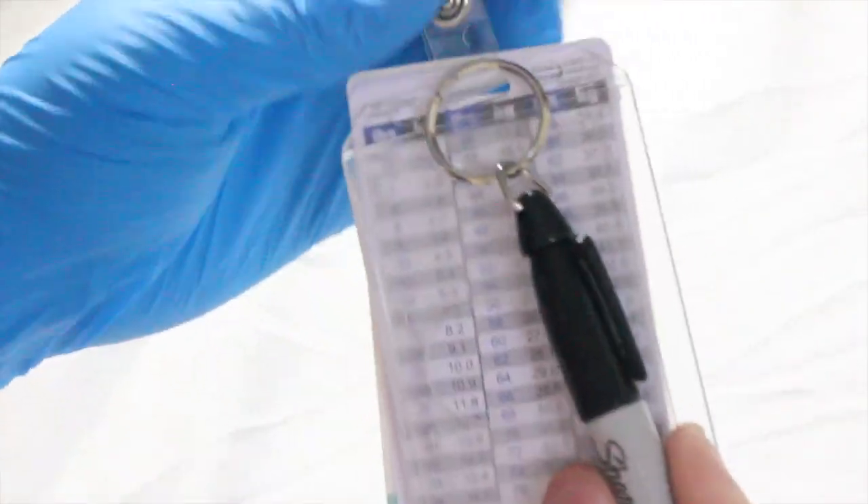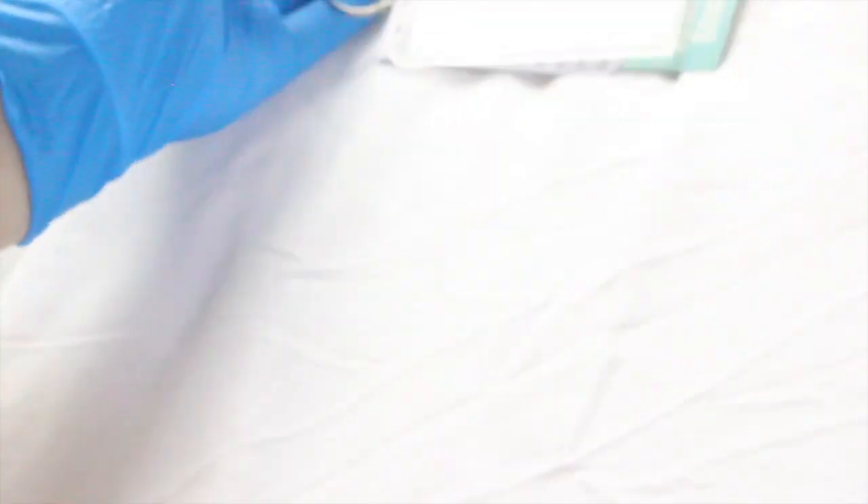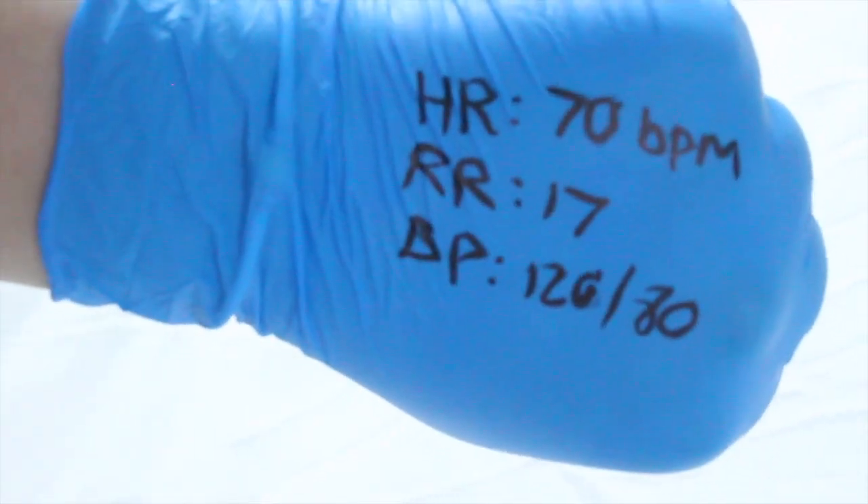Another hack that uses gloves is to use a black sharpie and write down a patient's vitals on them so you can properly chart them after and you don't have to second-guess yourself. I find this especially helpful for those patients that are particularly chatty. Just keeping a sharpie on hand and writing vitals down on my gloves helps me in the long run.